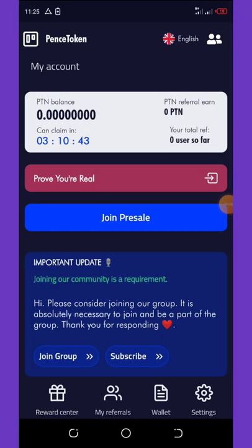You can learn how to accumulate a token called Pens Token. Pens Token is from a wallet known as Parents Wallet. This is a new wallet that is dropping a free token known as PTN tokens to new members.